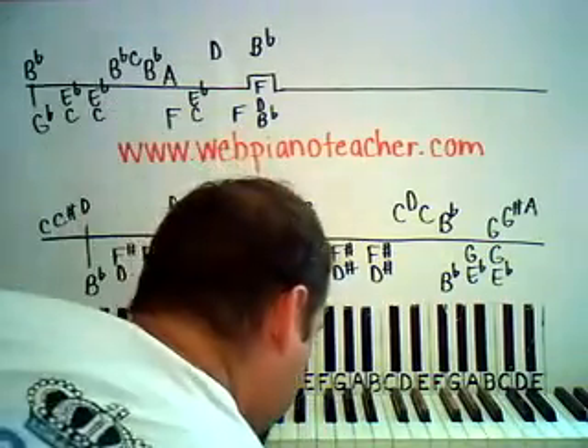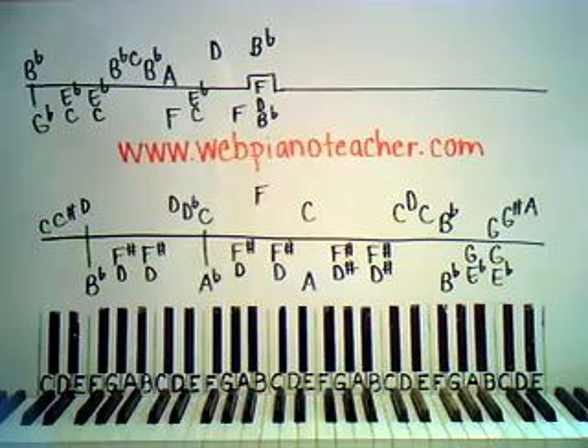So here's part one of this song. You can also contact me at EasyPianoLessons at yahoo.com. Let's start with the right hand here.